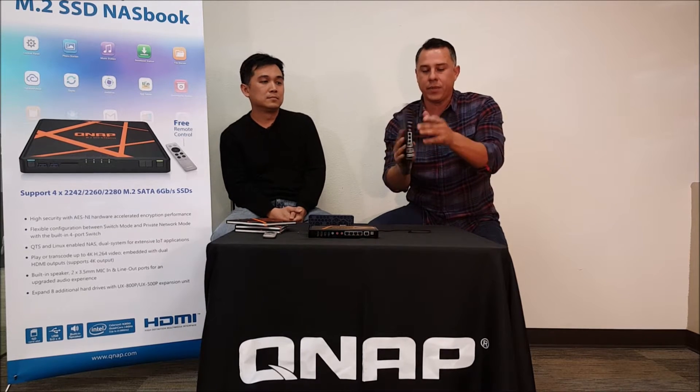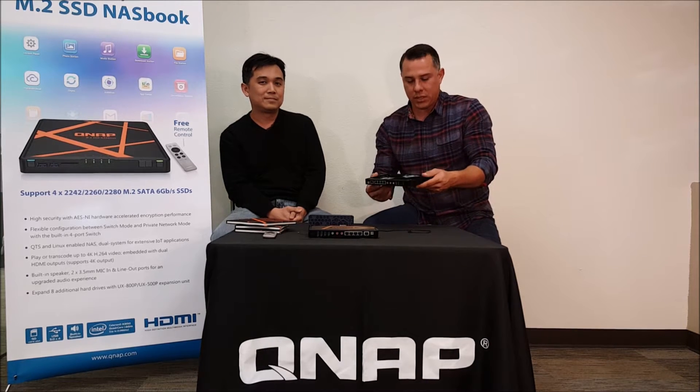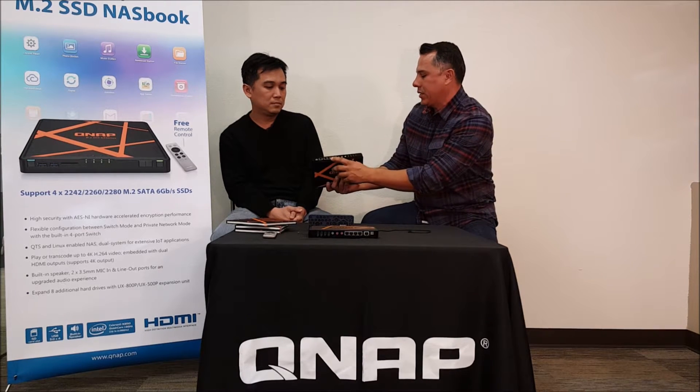We're going to talk about the hardware and some of the specs. I'm here with Ivan Su and Ivan's going to talk to us a little bit about this unit. Ivan, let's start with the interface here. What is this?